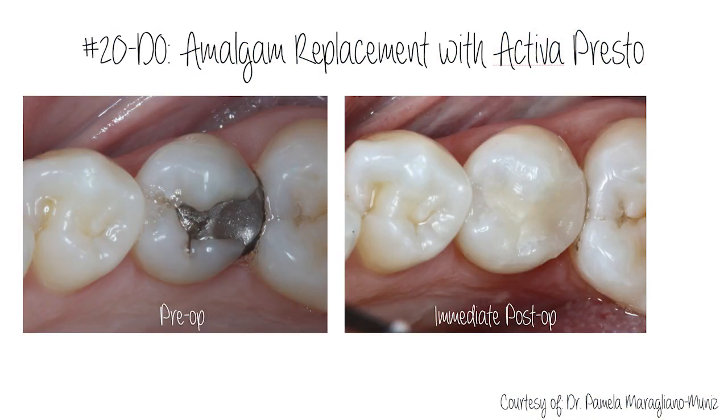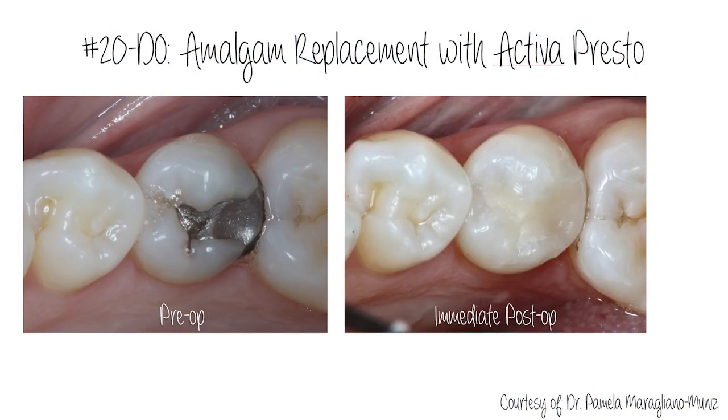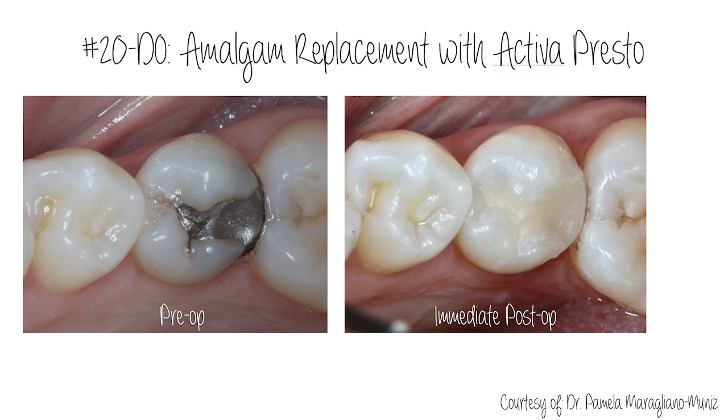That's so important — a material like this would be really beneficial for splints. I've used it in some cases replacing an old amalgam. Obviously there are little cracks that form around the amalgam, and that tooth can benefit from some shock absorption, plus obviously fluoride, calcium, and phosphate release. So it's definitely a product that we could all use very successfully.